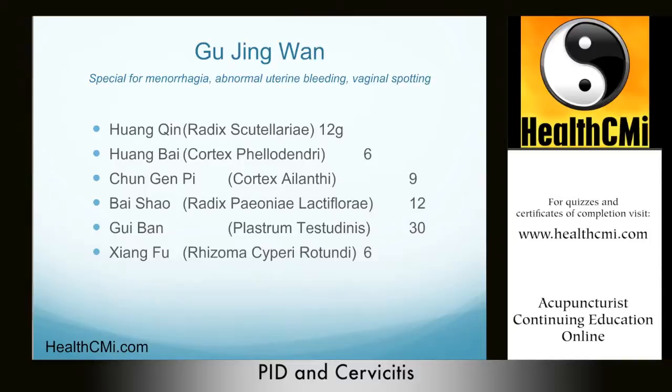Herbs: Huang Qin 12g, Huang Bai 6g, Chun Gen Pi (also known as E Bai Pi) 9g, Bai Shao 12g, Gui Ban 30g, Xiang Fu 6g. If not using sea turtle, remove the Gui Ban and replace with an herb that helps nourish the yin. Dosage is one bag per day, decocted 3-to-1 in water.